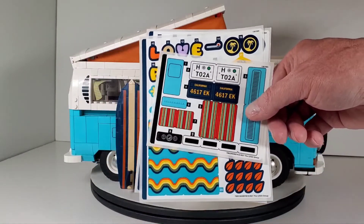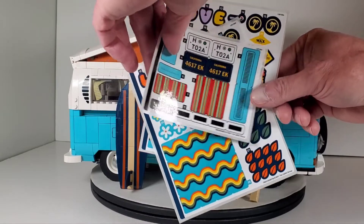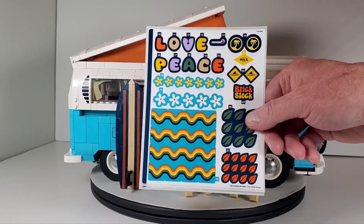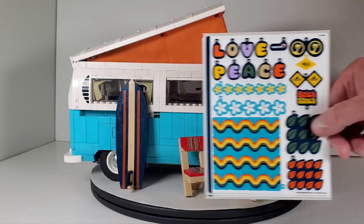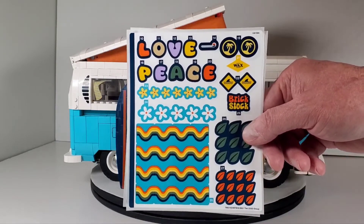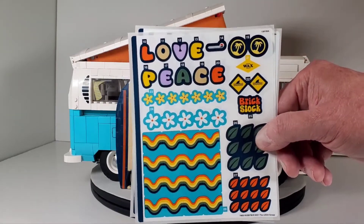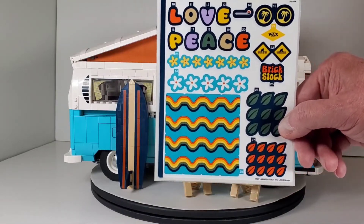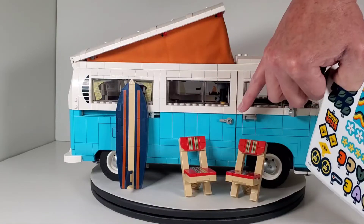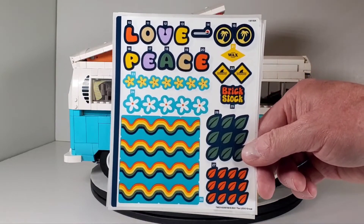In my set, Lego accidentally provided two sticker sheets for each one — I ended up with two of each. I'm tempted to put them on but I think I'll leave it plain because I just think it looks better. You can put love and peace, there's a little shark infested water design, some palm trees, and a brick stock one that's pretty funny. Each one is a separate square so you don't have to put them over multiple tiles. These are great if you want to customize your van.